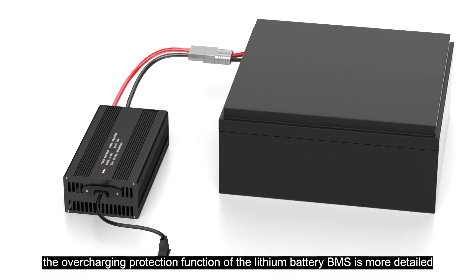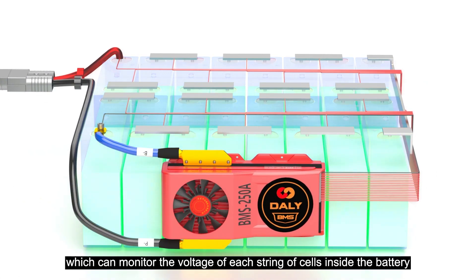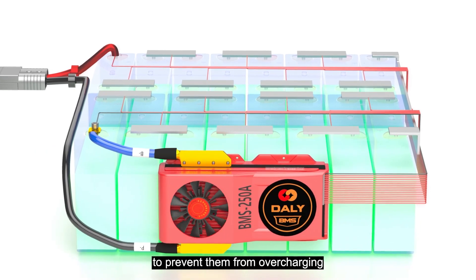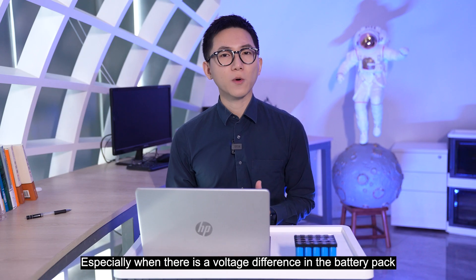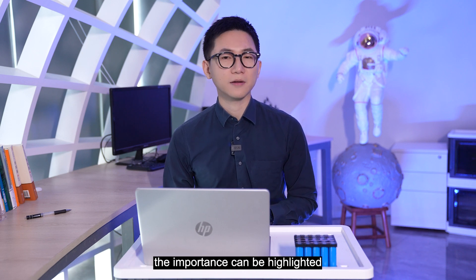However, the overcharging protection function of the Leithun battery BMS is more detailed, which can monitor the voltage of each string of cells inside the battery to prevent them from overcharging. Especially when there is a voltage difference in the battery pack, the importance of this can be highlighted.